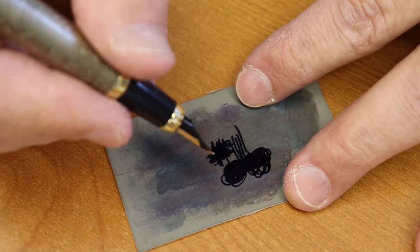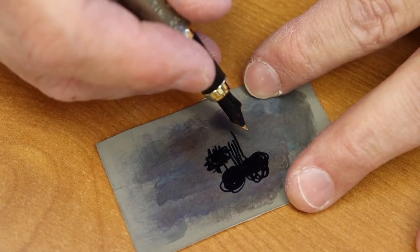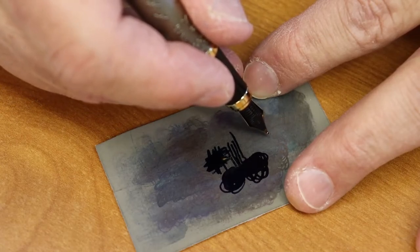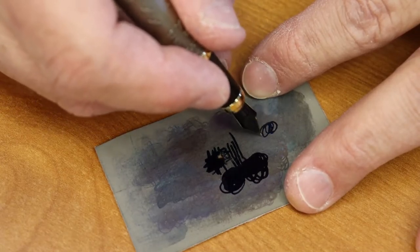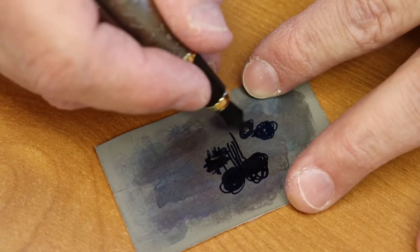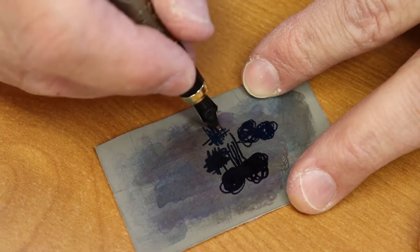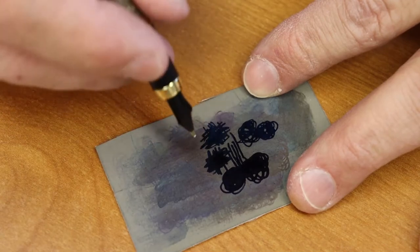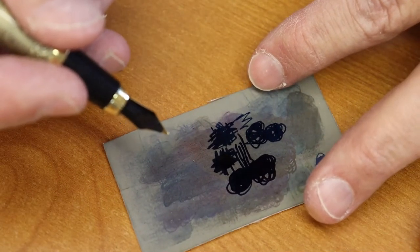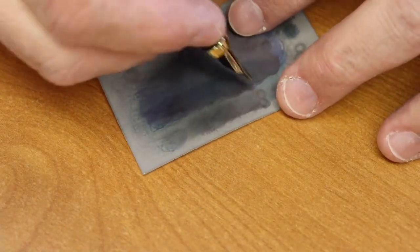I also flip the nib over, because I like to be able to reverse-write with as little feedback as possible. You do the same — 20 circles each direction — and then the same up-and-down and side-to-side motions. When you're doing the reverse side, you want to be a little more careful. Just keep going through the process.